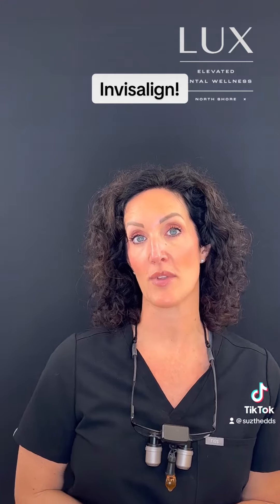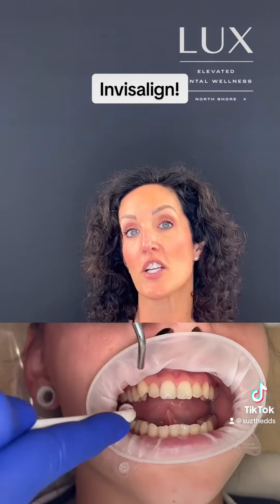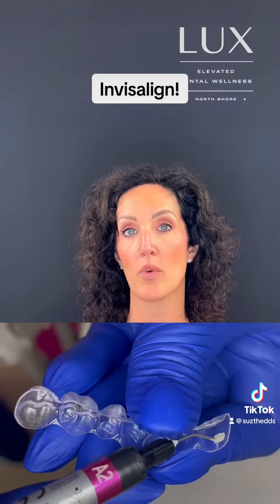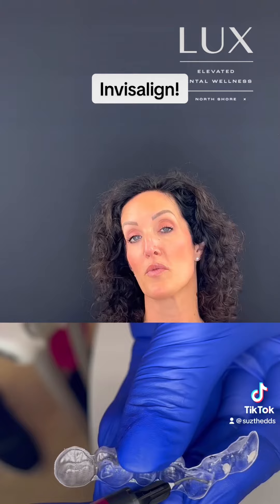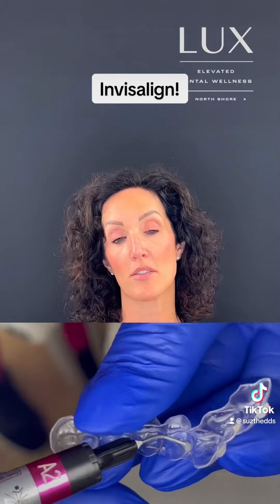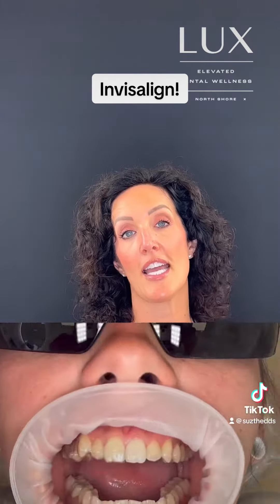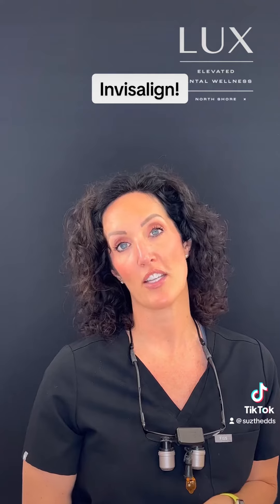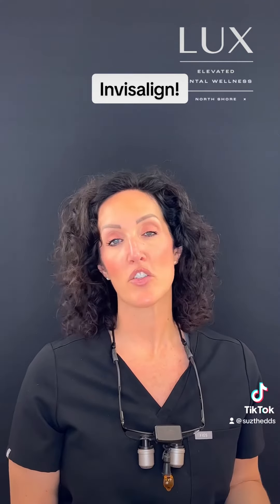The next step is to place the attachments onto your teeth. Attachments are small little resin bonded tags — they're tooth colored — that we place on your teeth where Invisalign directs us that the movements need to happen. The attachments are placed for the duration of the treatment, and most people don't love them but they do get used to them. They really are non-negotiable for Invisalign treatment at Lux, and they are super important.